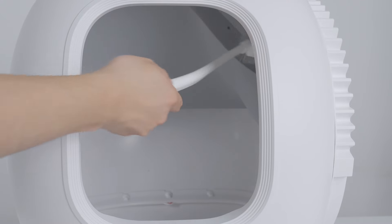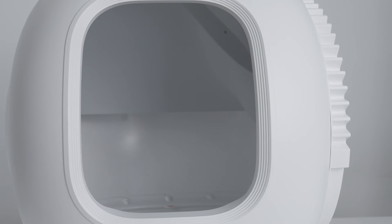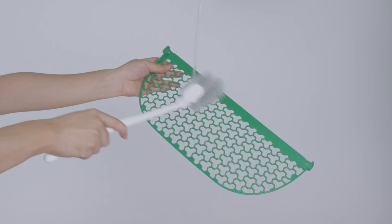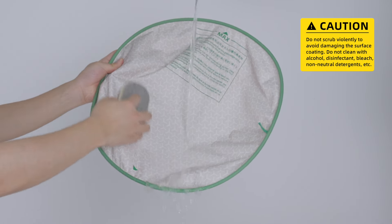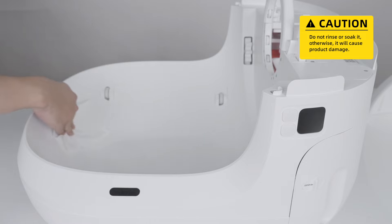Brush the cylinder and then rinse it. Brush the litter sifter and then rinse it. Wipe the litter pad with a soft cloth and water. Wipe the main unit with a wet tissue.